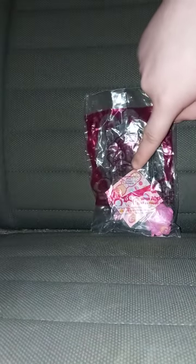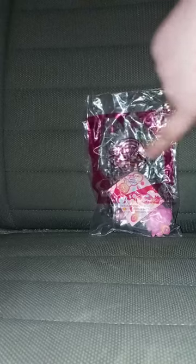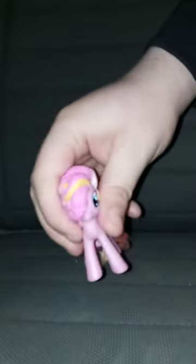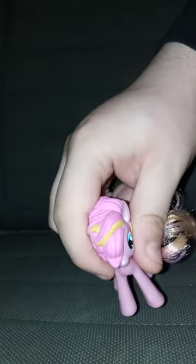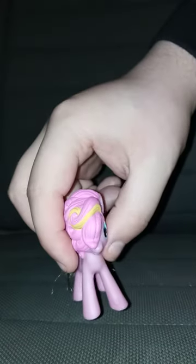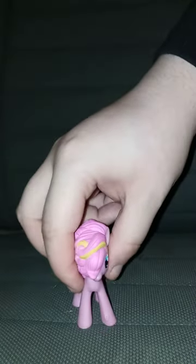She comes with stickers, too. Okay guys, here is Pinkie Pie. I'm sorry, I'm still a little tired, but anyway, here is Pinkie Pie out of her bag. I did not put the stickers on.